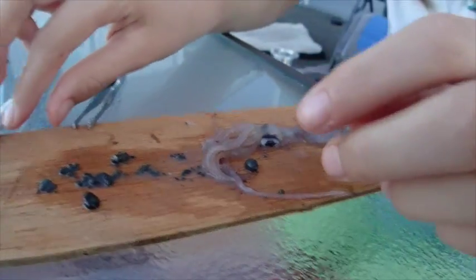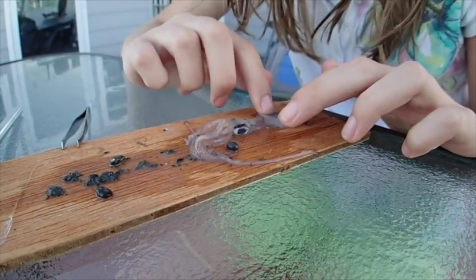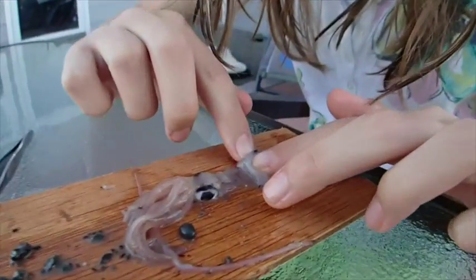Do these have a shell inside? Do these have any kind of shell, or is that pretty much it? That was pretty much it. Here's another ink sack — there are two ink sacks.